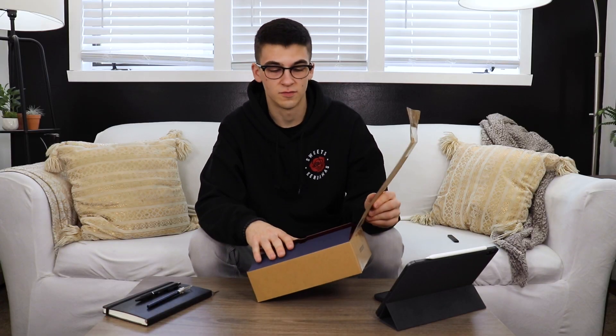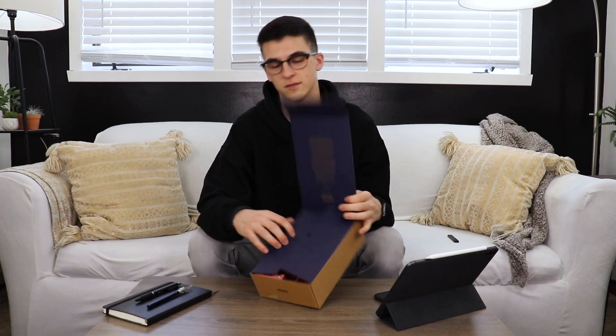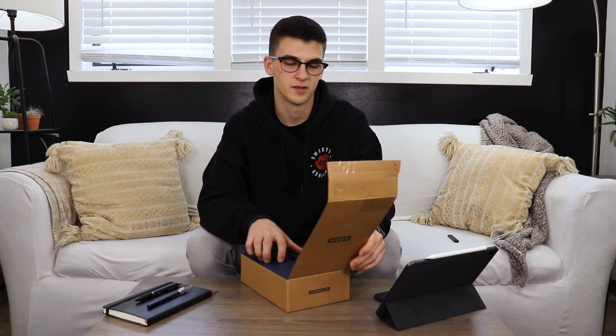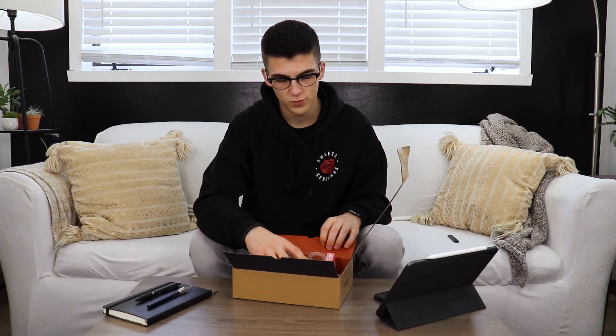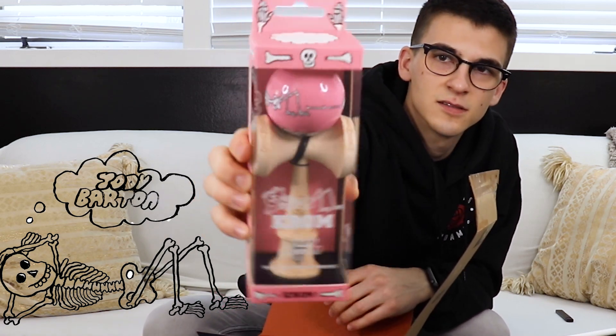Like I said, this is very different than any other Kendama that I've gotten before, box-wise. Very nice presentation. So inside, what we got is — ooh — Chrome x Jody Barton collab Pink Skeletons.